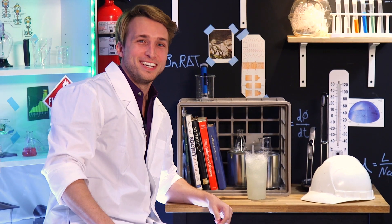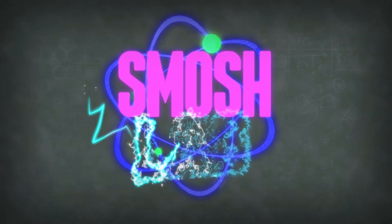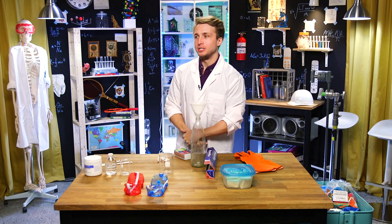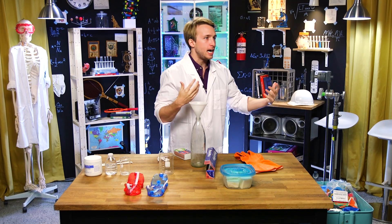Welcome to Smosh Lab! Guys, welcome back to Smosh Lab, where we do science. I nearly die every episode.